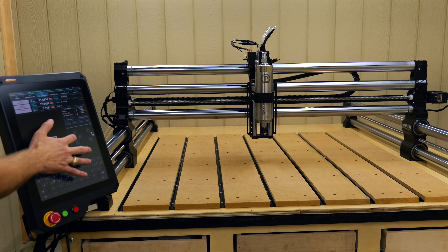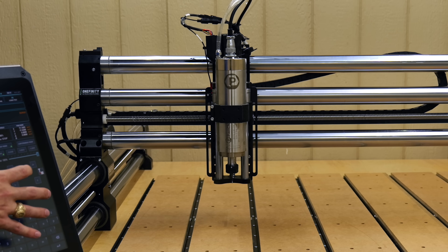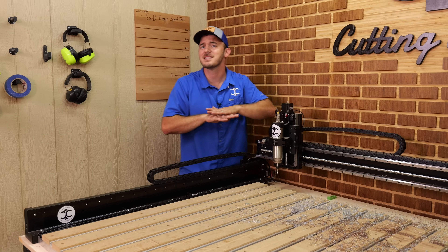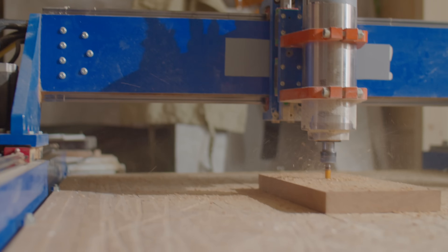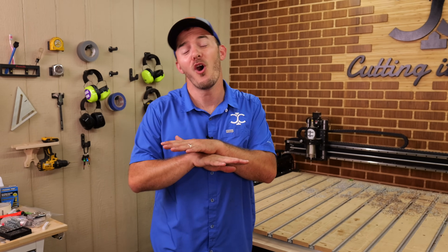What makes CNC routers different is the motor — the thing that is actually cutting is a router or a spindle. We'll talk more about that later, but that's the most important thing to understand. Anybody can learn a CNC, run it, and purely enjoy it. Whether you use it as therapy or a way to scratch an itch, a CNC is going to be perfect for almost anybody.